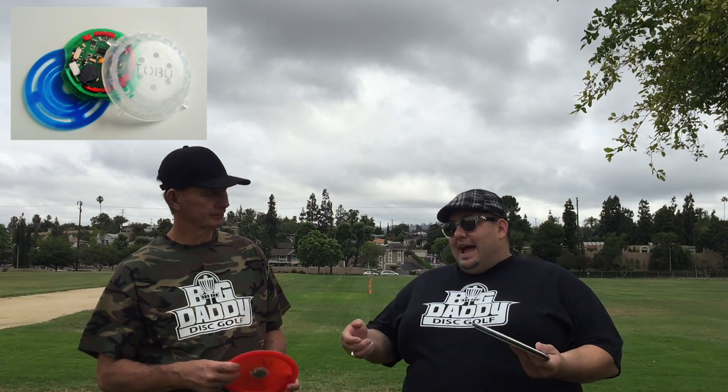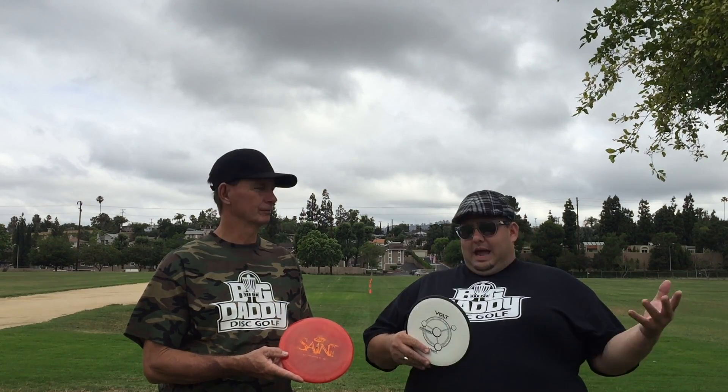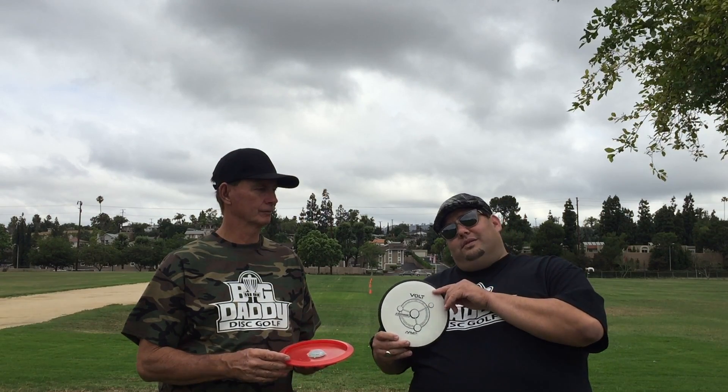We're talking about Tobu — the module that you can attach to your disc. Dad and I took two of our discs that are probably fairway drivers. They're not necessarily distance drivers, but they're straight, very accountable, very reliable. Dad's got his Air Saint, I've got my Fission Volt. Dad and I followed the easy instructions accompanied with the module to install it, place it on, and now we're out here throwing them to see what the difference is going to be before and after we add it on, so you can see the full comparison.